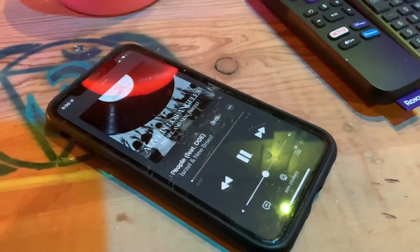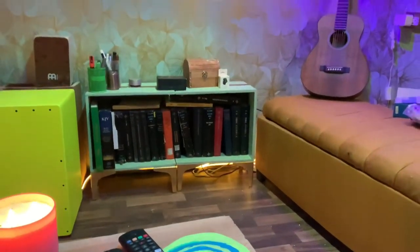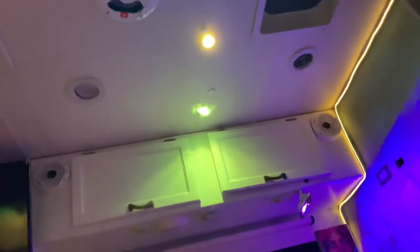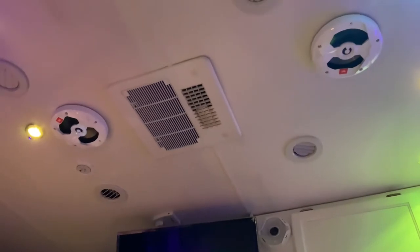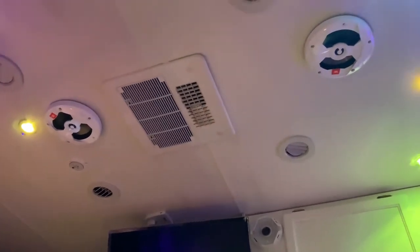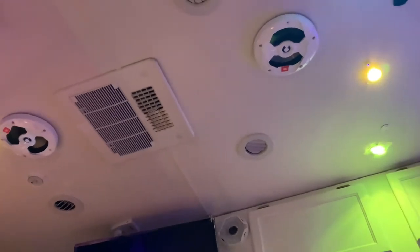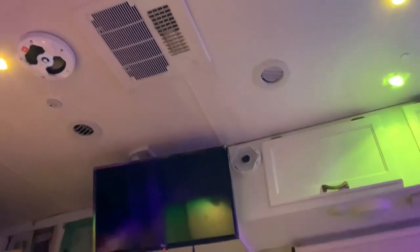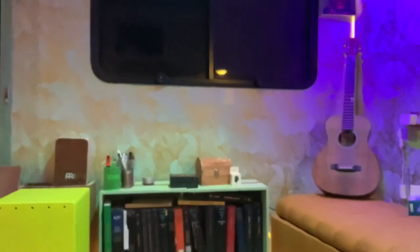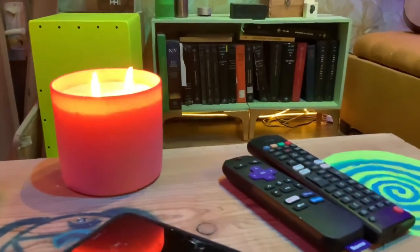Here it goes. The speaker plays music demonstrating the installed JBL speakers working through the ceiling of the RV.